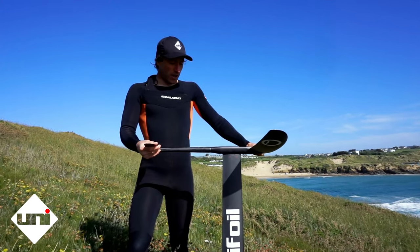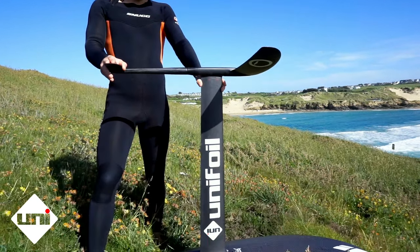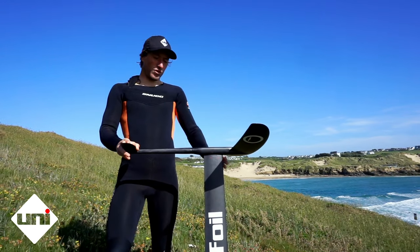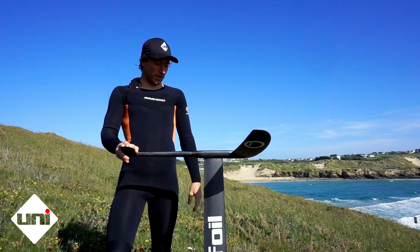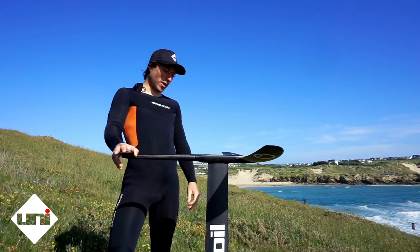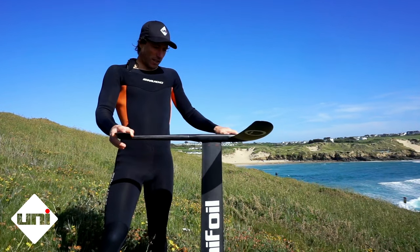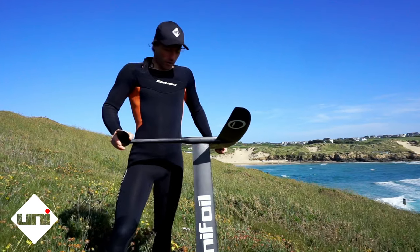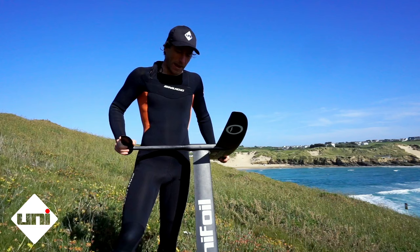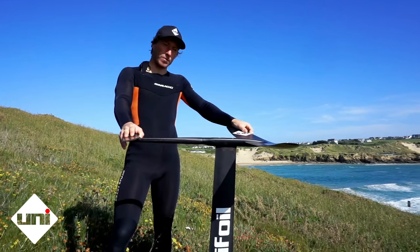And then we've got the 83cm mast. I switched to the 83 from the 75 quite a few months ago, and I really prefer the 83 now because it just gives you that much more margin for error. You don't have to worry about your height as much — you can just worry about foiling the wave and turning. It just makes life a lot easier. It gives you a bit more mast when you're hopping waves, and when you're banking over through turns, you've got more height to work with without your board touching down.